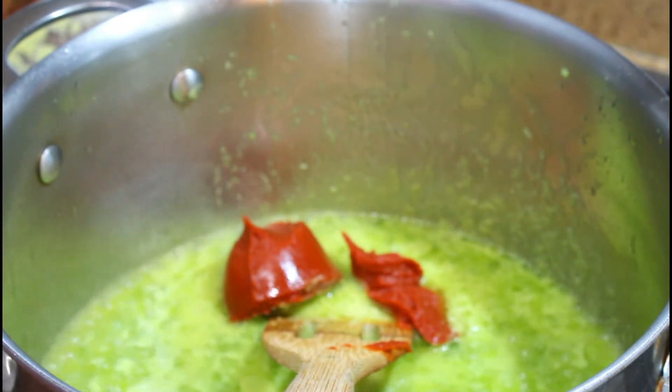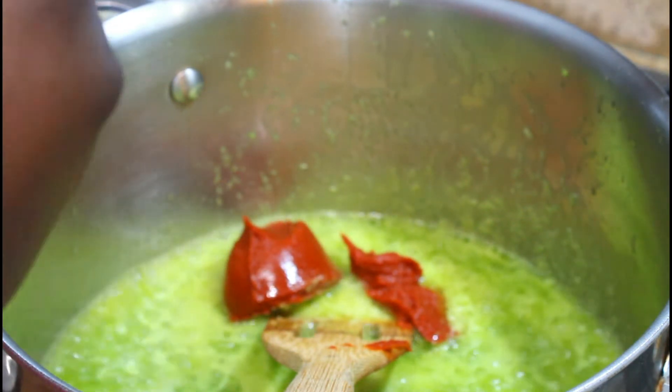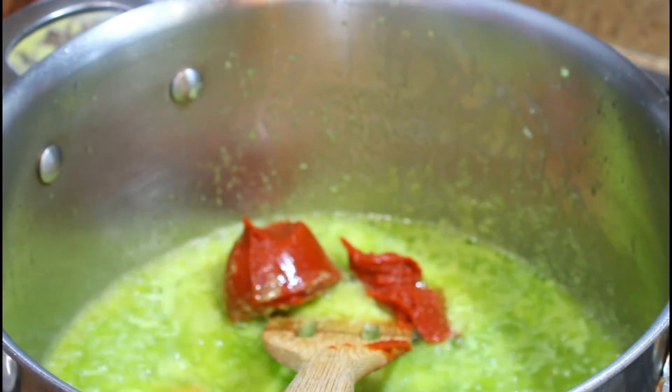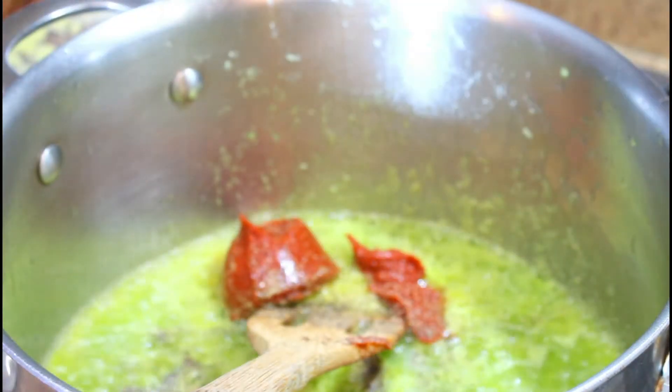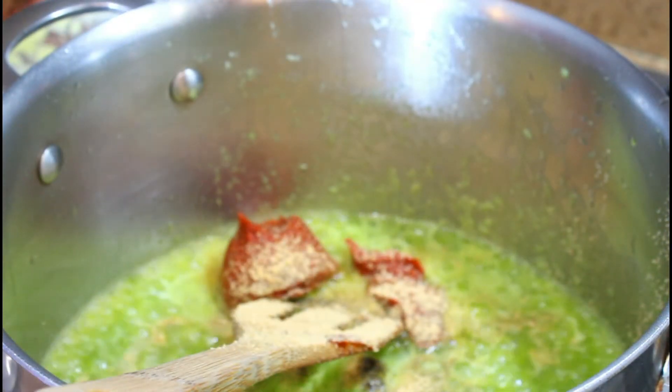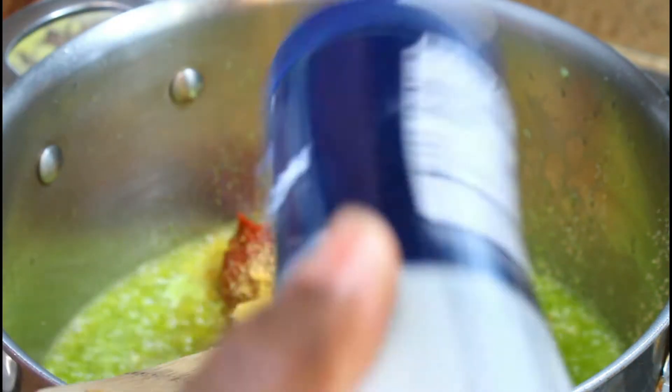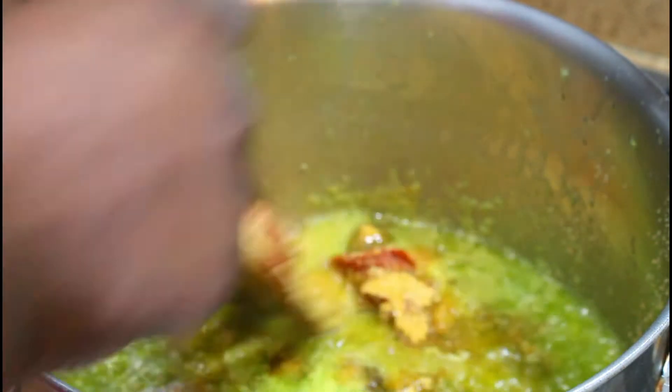I've got a Maggie cube — or Maggie crawfish — which I'm going to add to that mixture. Then I'm going to add about a tablespoon of black pepper, about a tablespoon of garlic powder, about a half a tablespoon of Norris seasoning because that has salt in it. As I cook I'm going to adjust the salt, and I'm going to add about a quarter teaspoon of salt. Now I want to mix all of this up.